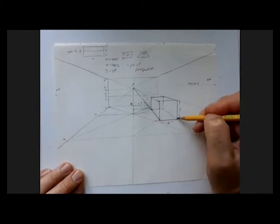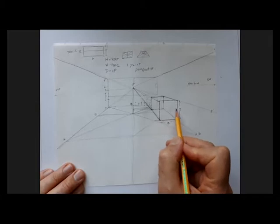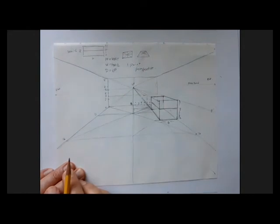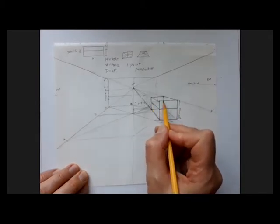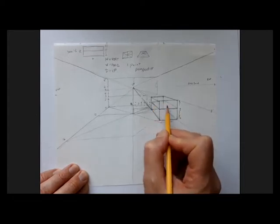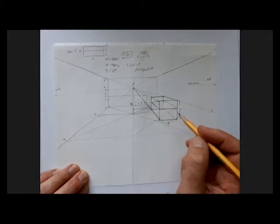Halfway from the top to the bottom of my sofa is my seat cushion. So I'm going to draw a line in here and draw a line off towards vanishing point. Then I'm going to draw from the cushion to the floor, drawing across here and here. So here I have a horizontal plane that represents the top of the seat cushion.